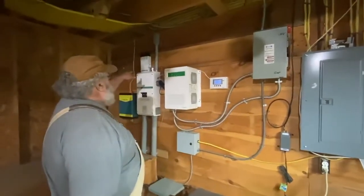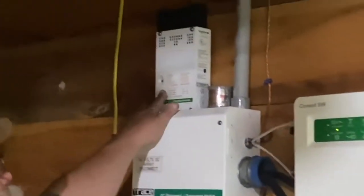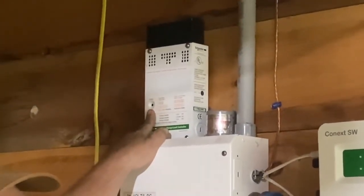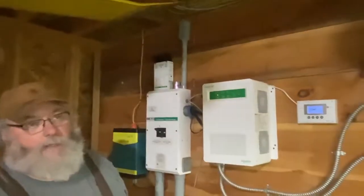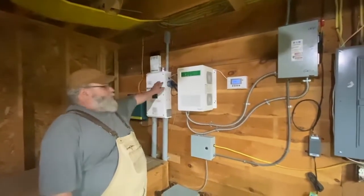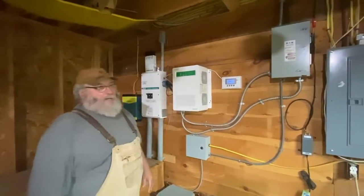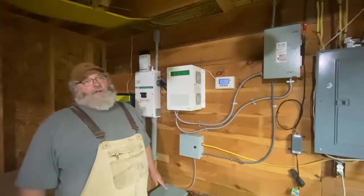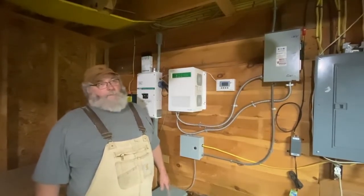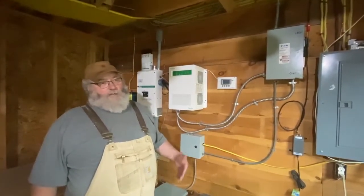A little back story: yesterday afternoon when the sun was shining, Shelly actually noticed that the green light on the charge controller that usually flashes — it's in this hole right here — is not flashing. The remote upstairs in the hallway that we use to check on the charge controller tells you how many watts are coming in at any given time. It says there's only like 125 watts coming in, which is like 10 times less than it's supposed to be. So obviously something's wrong.